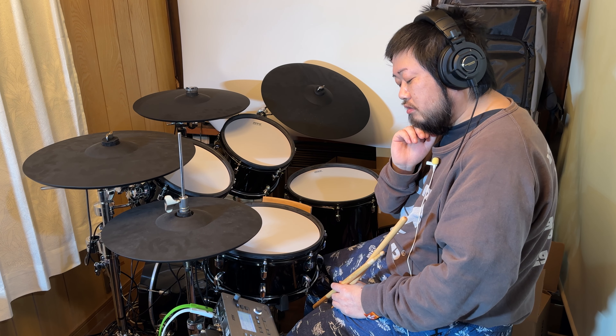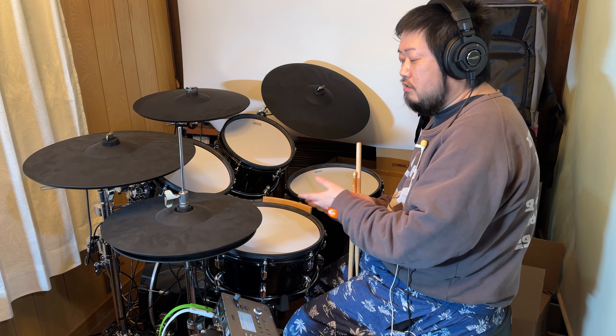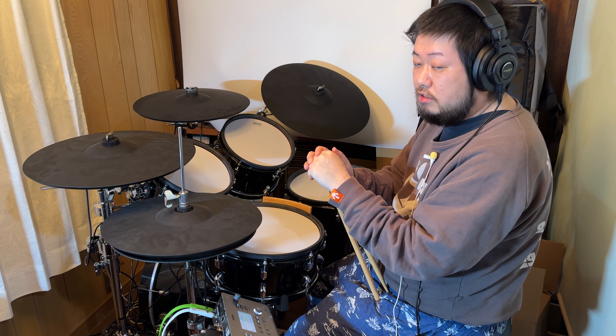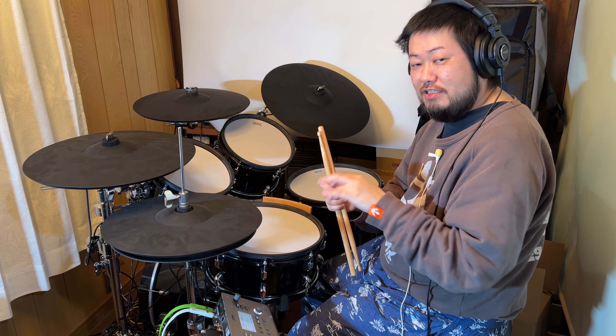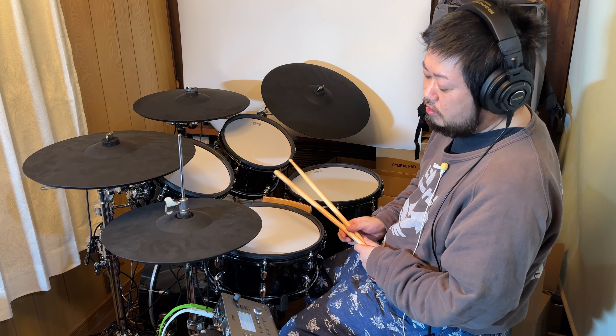僕もなんか、ジャズ一緒にやってくれる、ベーシストとピアニスト、電子楽器でやるジャズ、募集します。っていうぐらい、結構僕は使いたいですね、これ積極的に。ただなかなかね、叩いてみた動画だったり、ドラムのレッスン的な動画に関してはあんまり使えないんですけど、そんな感じでですね、ちょっとついでに募集もしちゃおうかなと。